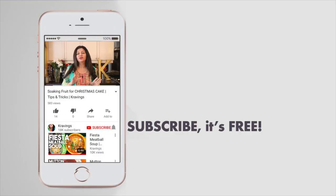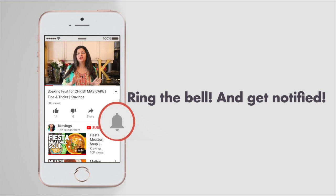Before I go any further and show you how to do this, please make sure you subscribe to my channel and ring that bell so you're notified every time I upload a new video. Now let's get cooking.